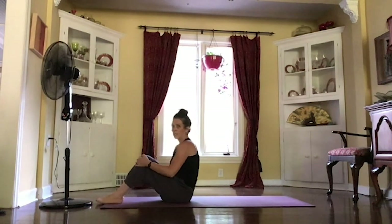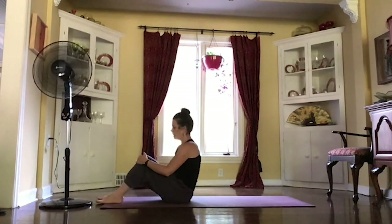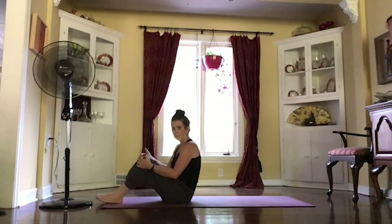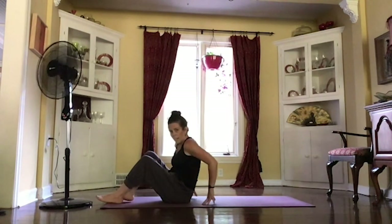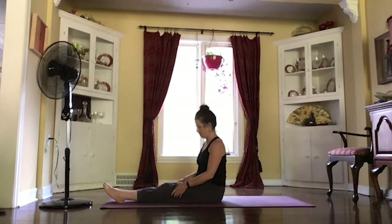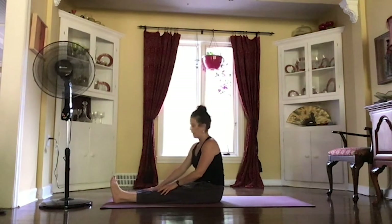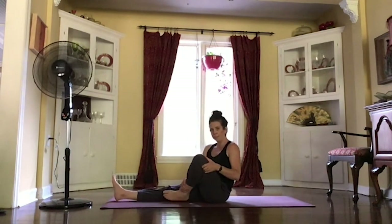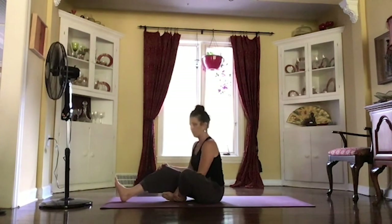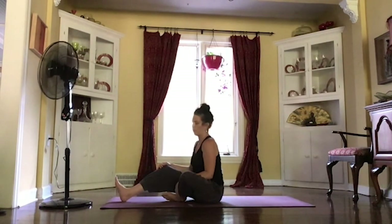Moving those knees from one side to the other, working those legs out. And then we'll come to sit up nice and tall, stretching those legs out in front. Leaving that right leg nice and straight, and then bring that left foot to the inside of that right foot.